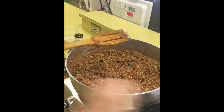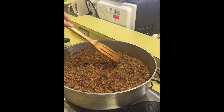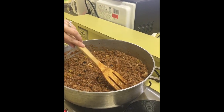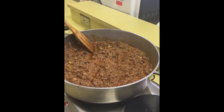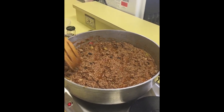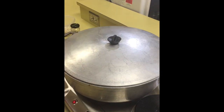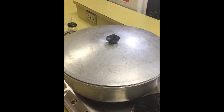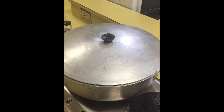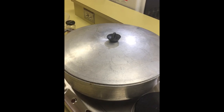Now at this point we're just going to cover it. Make sure all those potatoes are tucked down in the sauce — don't forget to tuck your potatoes. We're going to cover it and simmer it on medium-high for about 15 minutes before we're ready to serve it on top of some rice.